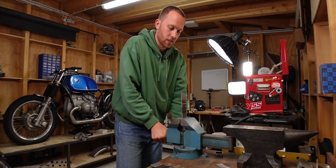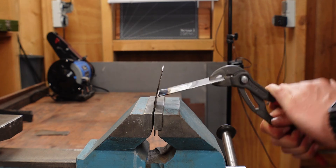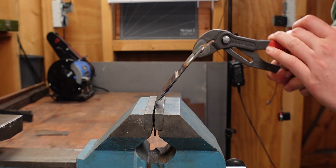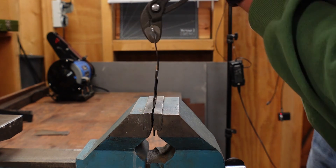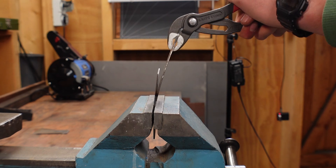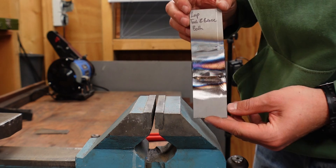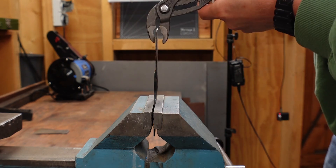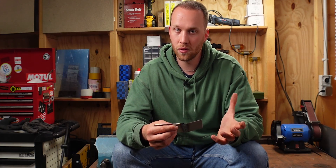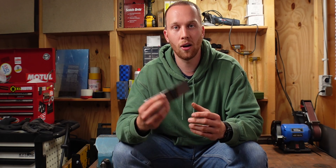Starting with the one that's TIG brazed on just one side — this actually breaks quite easily. Next up is the same setup but brazed on both sides — and this holds up so much better. Now adding properly welded tacks spaced along the joint — it's a little bit harder to break, but it doesn't make too much of a difference. And the fourth one with tacks and braze on both sides holds up perfectly, same as the two-sided brazed one. So brazing both sides gives you a very solid joint — I'm very impressed by how much it holds up.